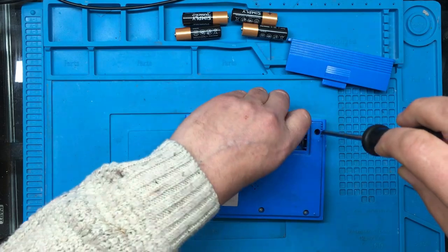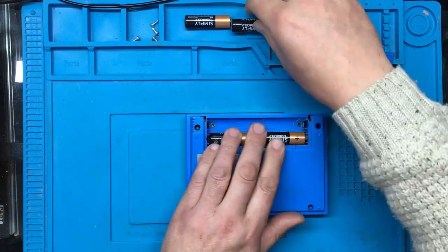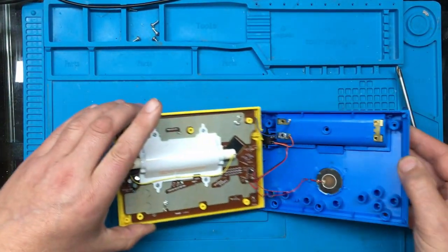And then we'll pull the rest of the screws out and we'll see what's inside. And we're in.